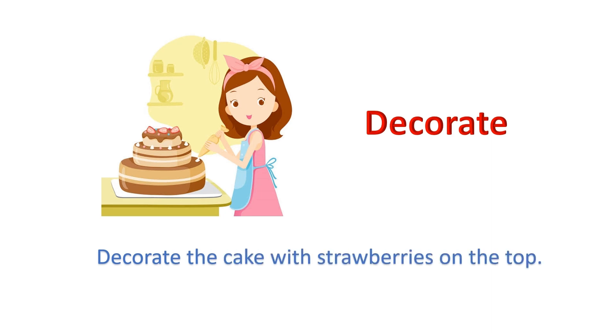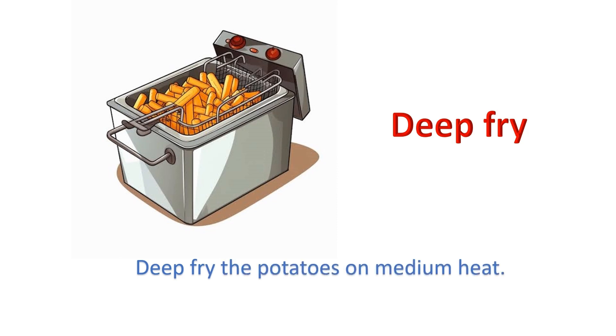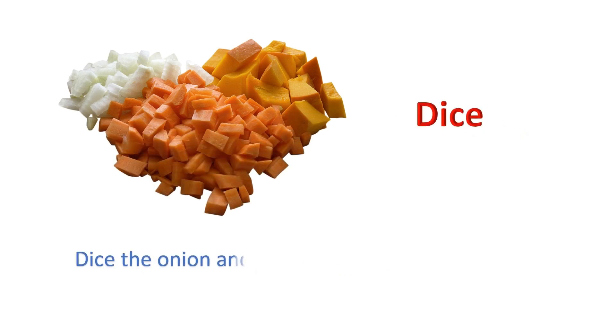Decorate: Decorate the cake with strawberries on the top. Deep fry: Deep fry the potatoes on medium heat. Dice: Dice the onion and celery, then sauté for 5 minutes.